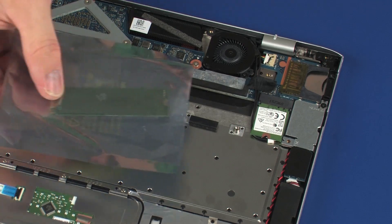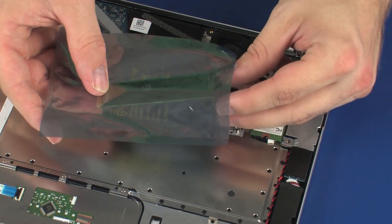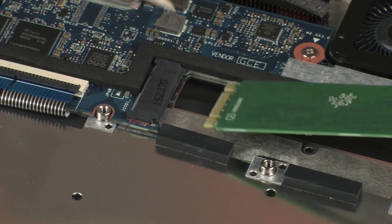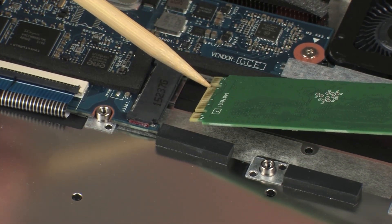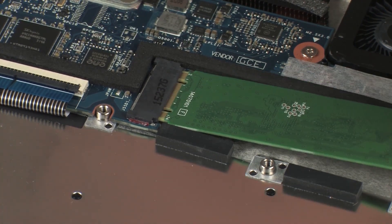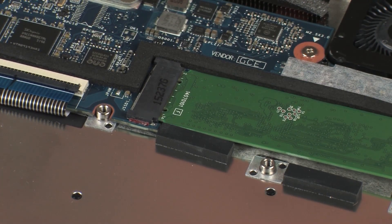To replace, remove the solid-state drive from the static-dissipative bag. Align the notch in the solid-state drive with the key in the solid-state drive slot on the system board, then gently insert the solid-state drive into its slot.